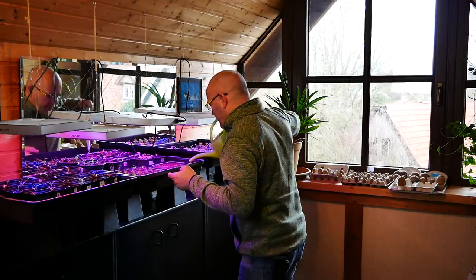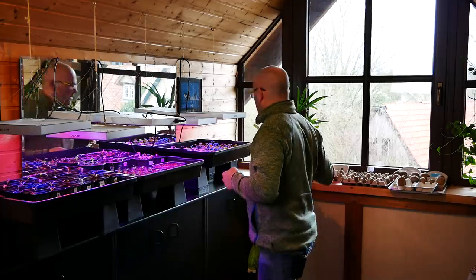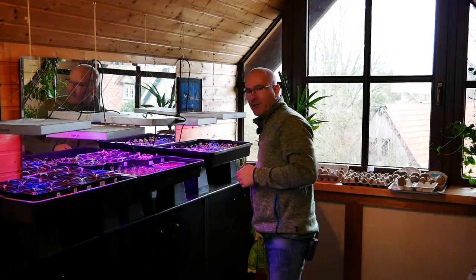Und ihr bekommt auch noch ein bisschen Wasser, das Wichtigste im Moment für die Pflänzchen.